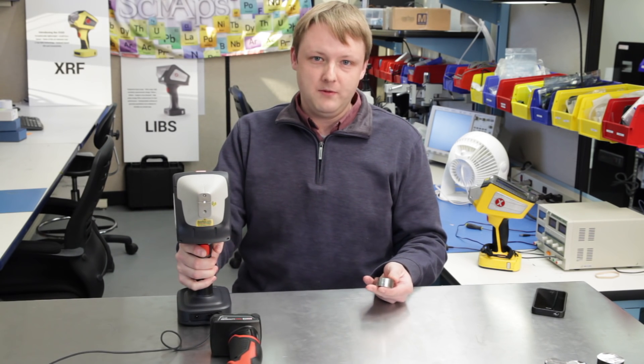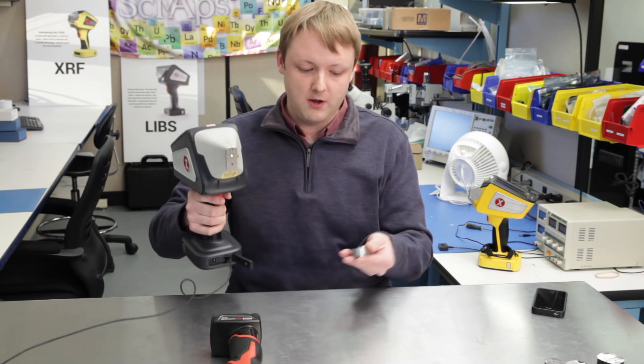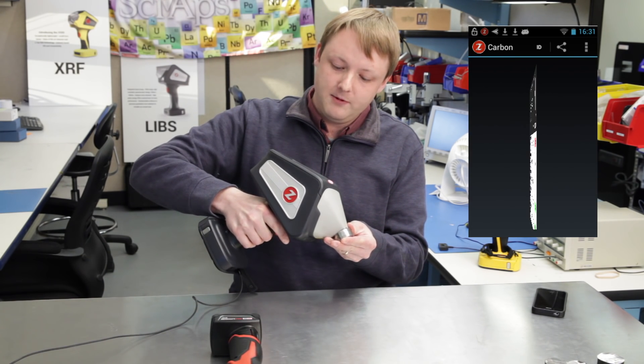For testing carbon, we usually do an average of a couple of results just to make sure you can improve your precision as much as possible. I have a 4130 sample here, so I'll just test this a few times and we'll see the carbon value.